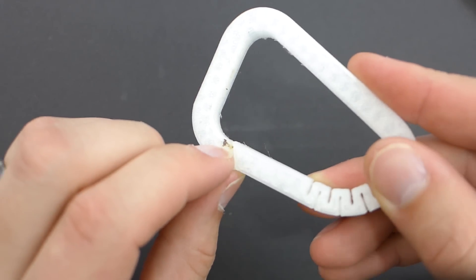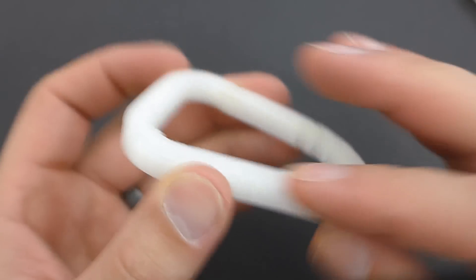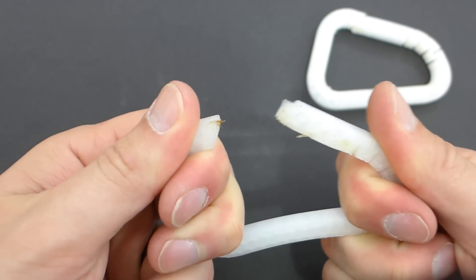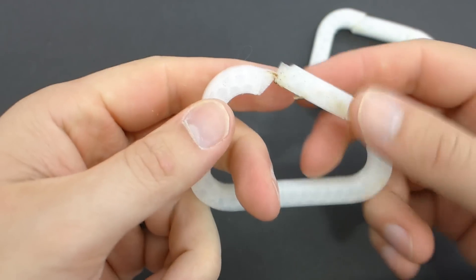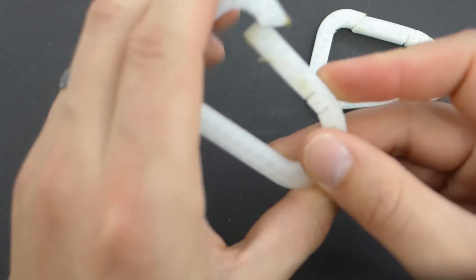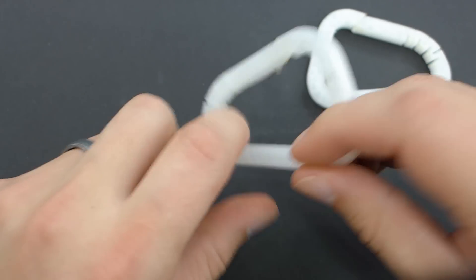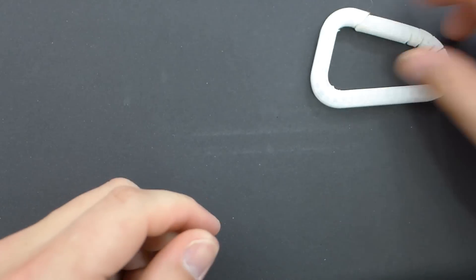You can see there was some gunk on my nozzle that came off on this — when you print that hot, you're going to get stuff coming off your nozzle. But this carabiner actually works really well — probably the best one I've had to date. Let's test the strength on the warped one. Look how much that bends — and it goes right back almost. That is impressive. It's not breaking at all. The nylon is seriously strong.